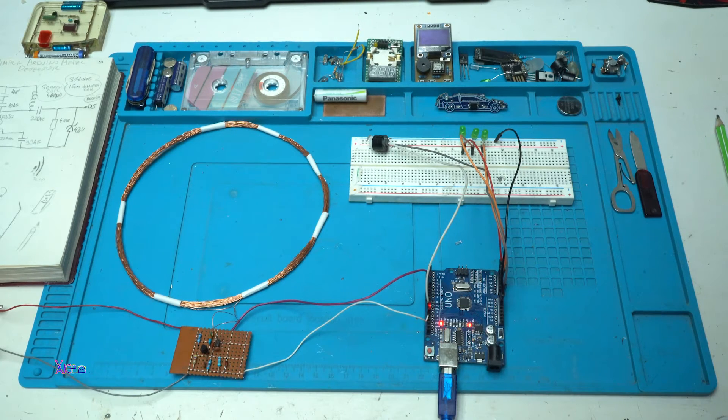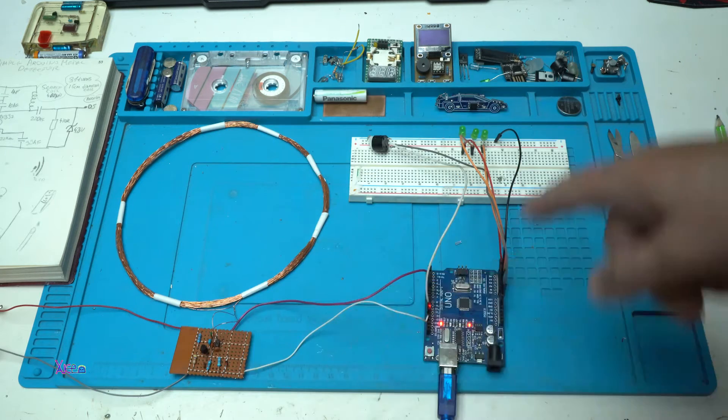Hello Hacktubers and welcome back to my channel. Today's video is how to make a simple Arduino metal detector. Here it is.